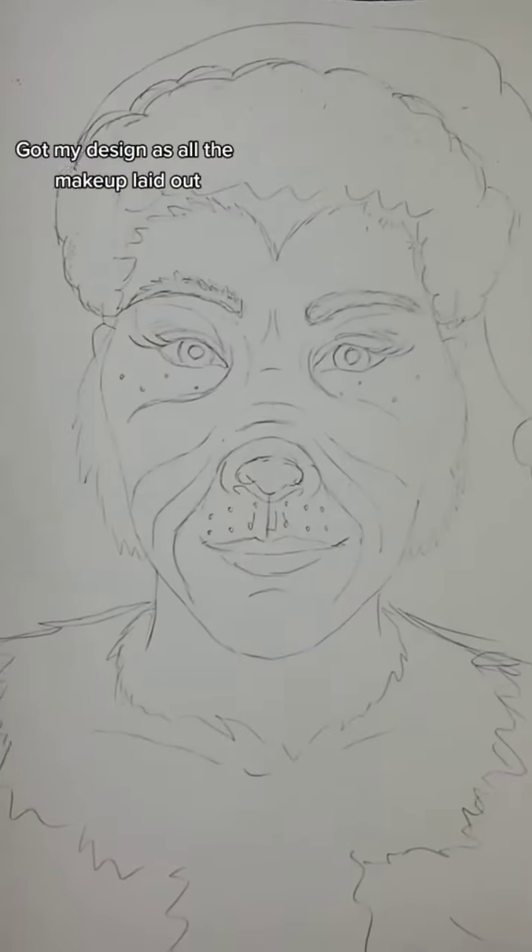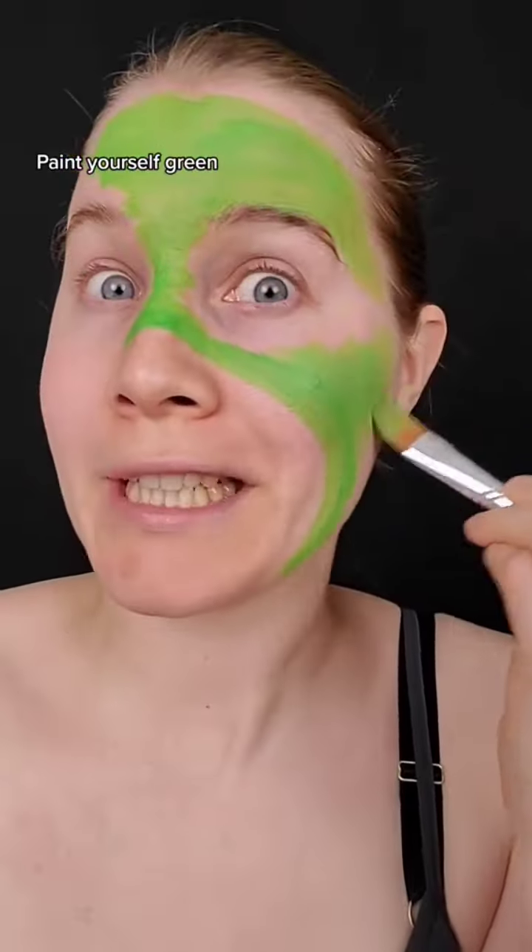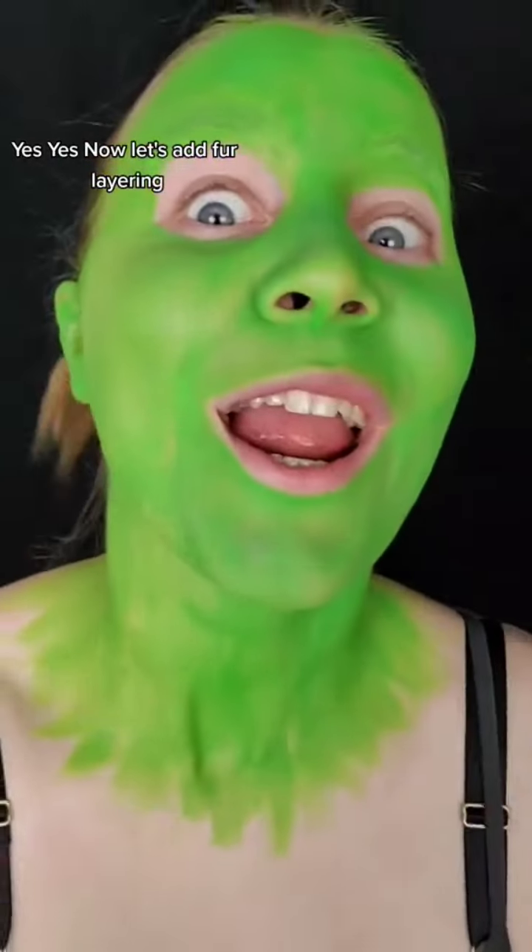All right, you become the Grinch. Got my design and all the makeup laid out. Paint yourself green. Yes, yes!